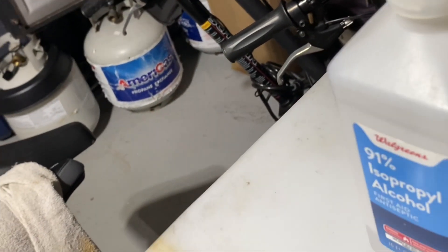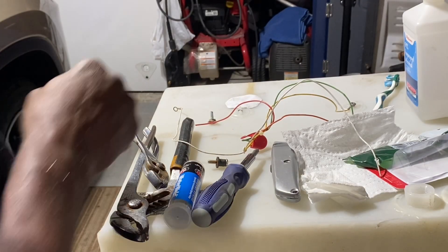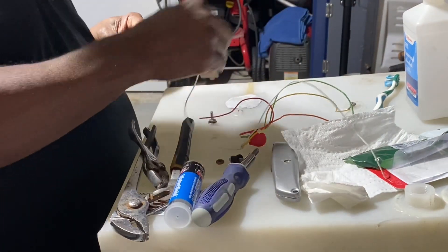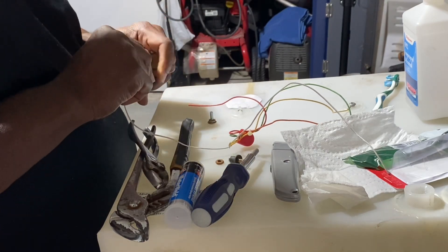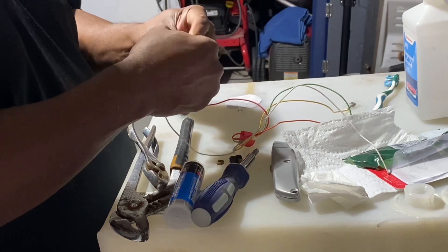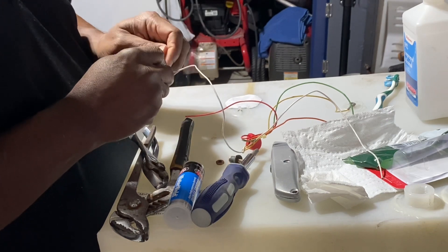Alright, there it is — that should do the trick. Alright guys, let's work on this sensor now. Like I said, I got the old part off. Got a little rust off this. Now we're gonna put this on here and put this nut on.